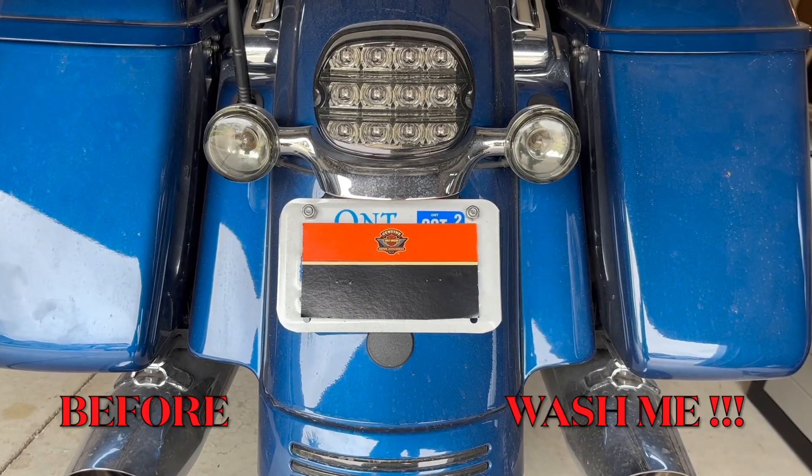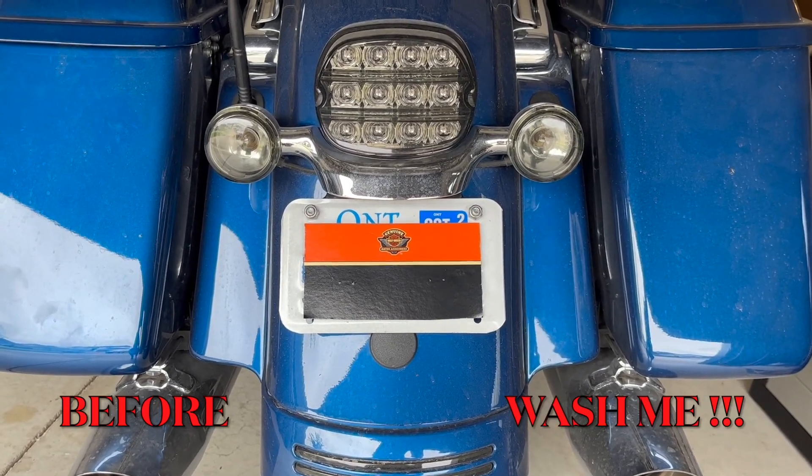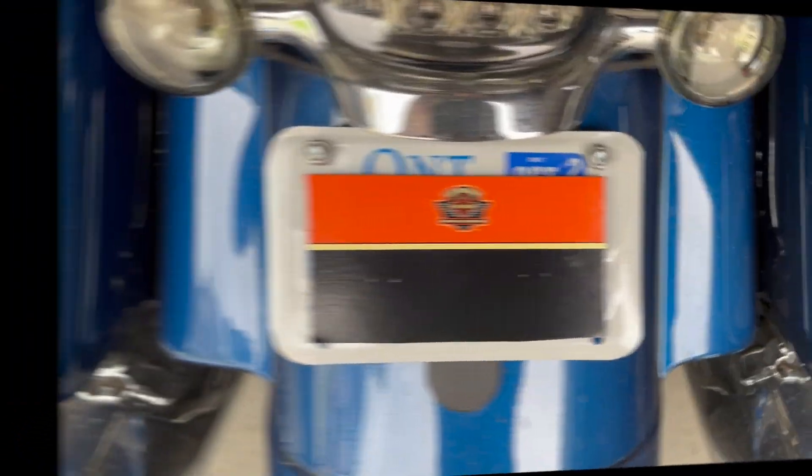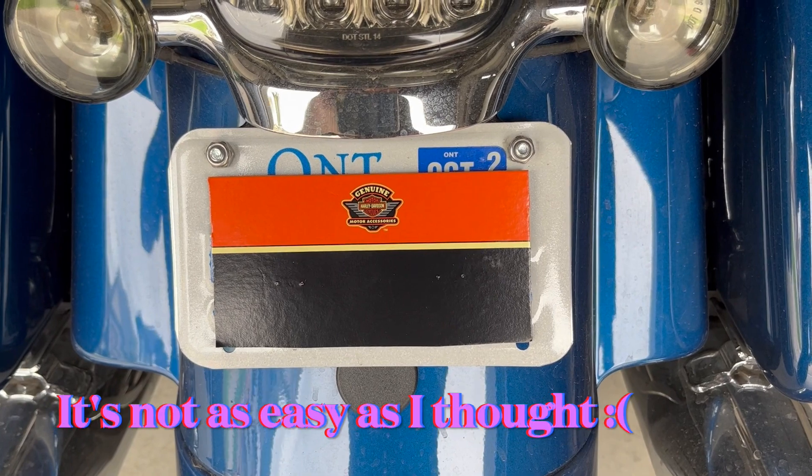This is what it looks like now — just a factory plate. This is a pretty easy modification. All you have to do is...